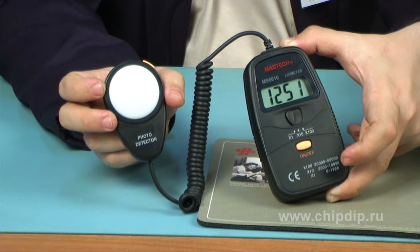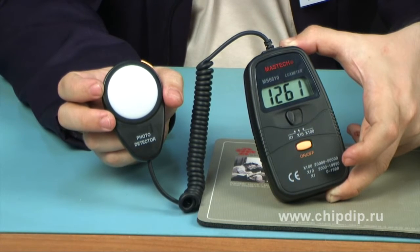The digital luxmeter photometer MS-6610, produced by the Mastage company, is used to measure brightness. The device consists of two parts: the sensor of brightness, the photo detector, and the calculating device.